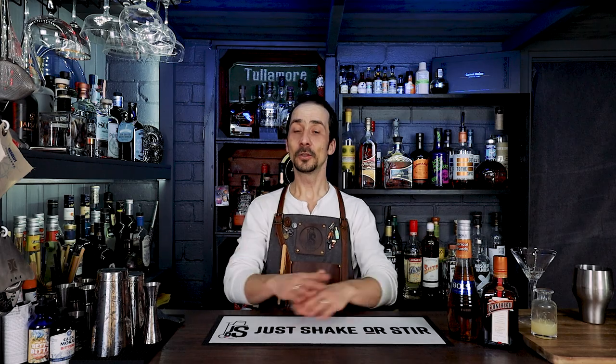Welcome back to Just Shake or Steer. My name is George and today I have a cocktail called the Midnight Cocktail.